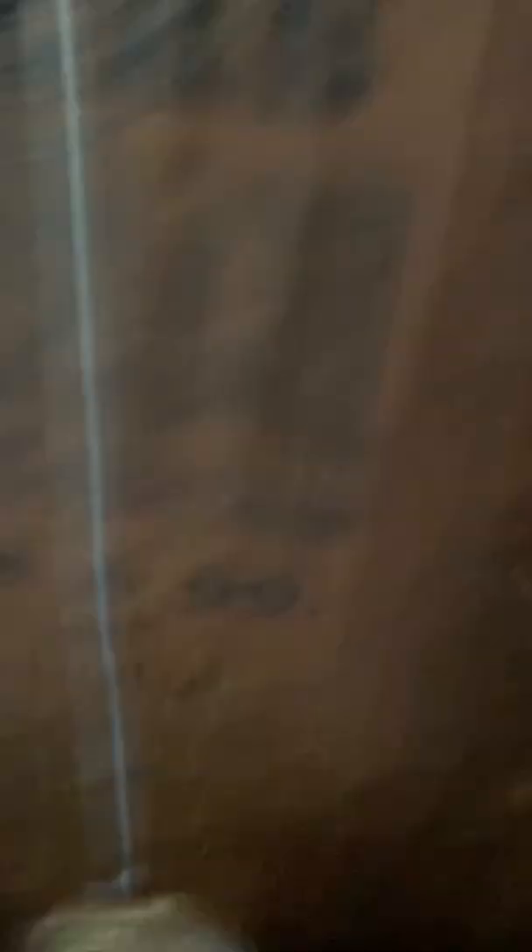That's right, it was six o'clock. Here are all the things — you can press this up and it sets off the striking.